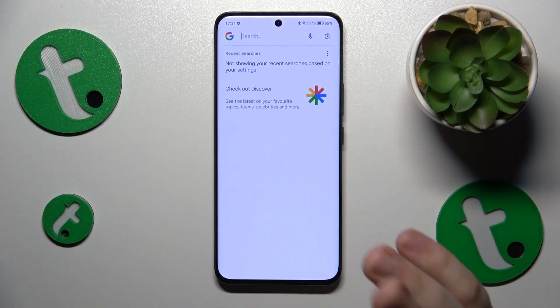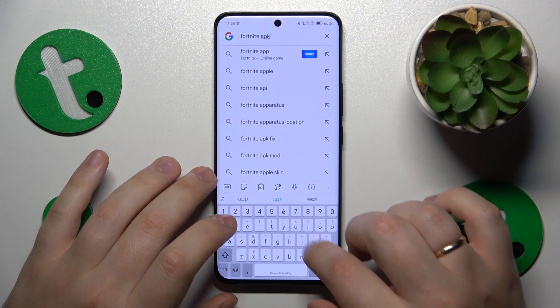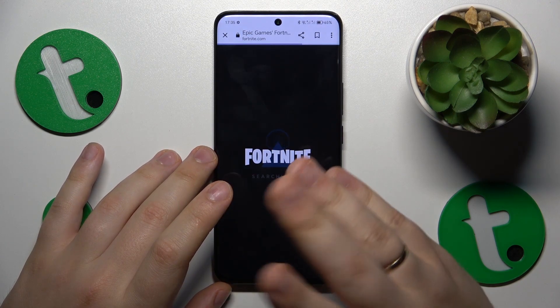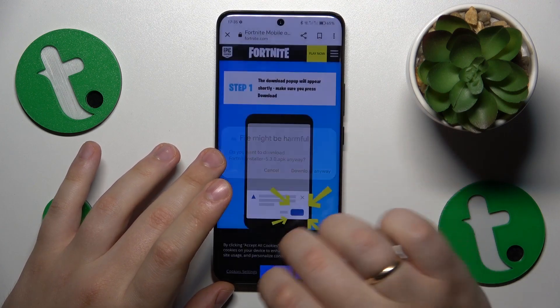First, you will need to open whatever search engine you prefer to use, then input the Fortnite APK query. Among the search results, look for the official EpicGames.com website, then once this webpage gets loaded it will suggest the file download, so accept it.